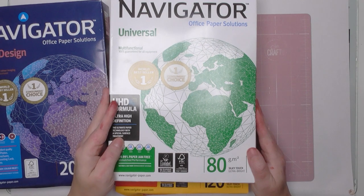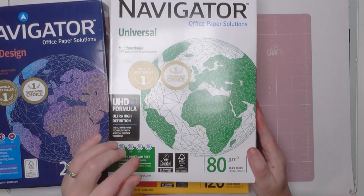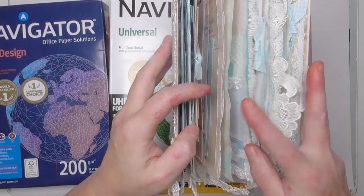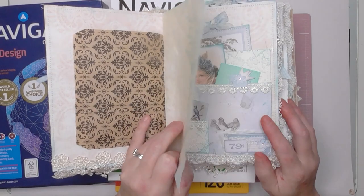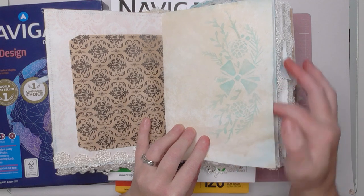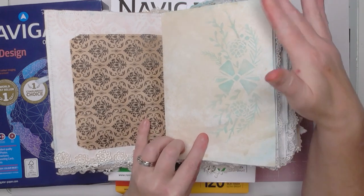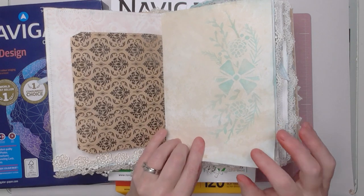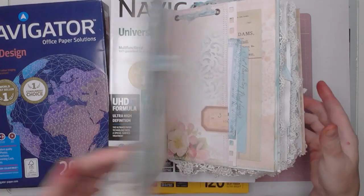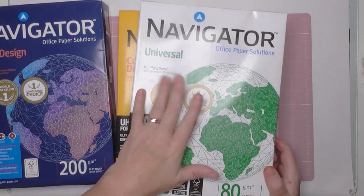This is your standard office-grade copy paper, what you'd normally use for letters and things like that. I use it for my plain tea-dyed pages that don't need to hold heavy things. Here's an example in this journal — this is my normal tea-dyed paper, not holding heavy pockets, no mixed media or anything heavy on it. It's a budget-friendly way of making journal pages, perfect for tea dyeing, stenciling, and stamping. I also use this weight for some of my lighter ephemera such as letters.